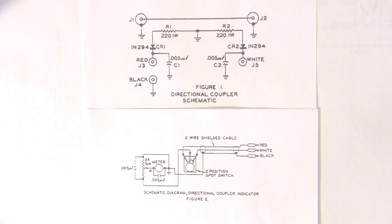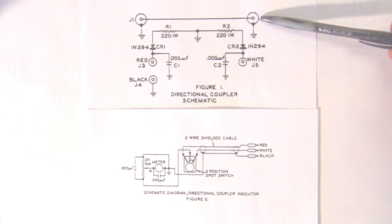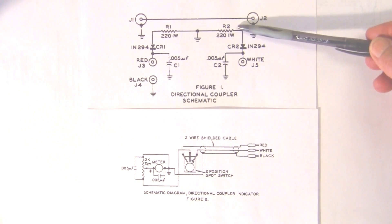Here we have the schematic diagram for the Johnson directional coupler. Now this coupler, as you see in the video, is a rather large and well-built coupler. They're built much simpler today, but the principle is still the same. We have the input power going through here to the output connection, and a way to pick up a little bit of that RF reverse current and forward current.